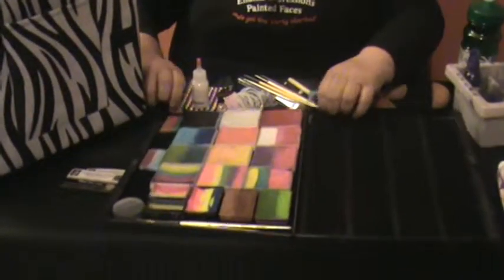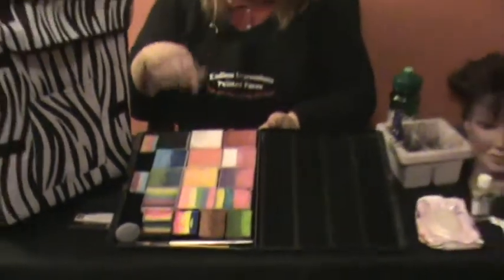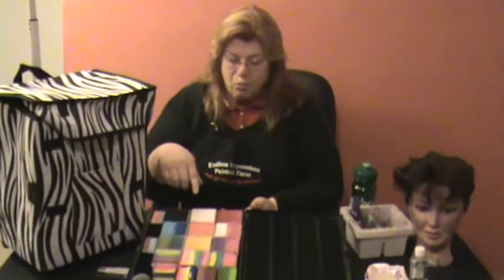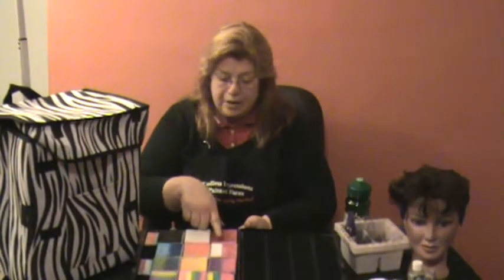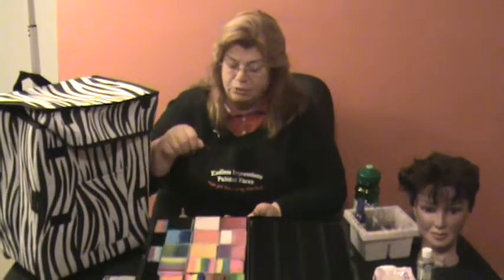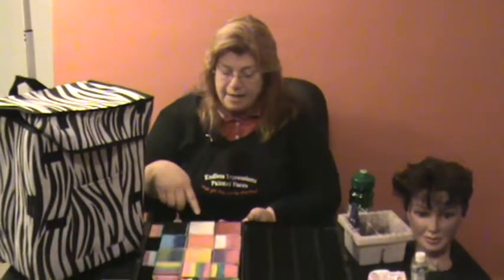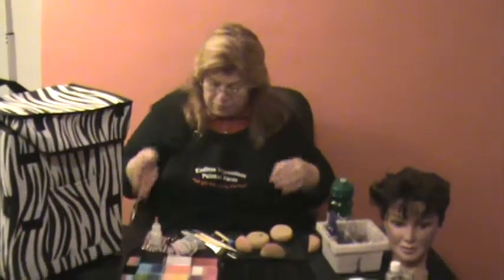We have applied velcro, and our theatrical makeup is in rectangular containers. We have solid containers, split containers, and multi-loaded containers. We have matte, pearlized, and neon. These colors are essential to do all of our photo array.